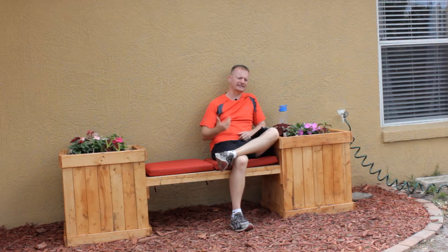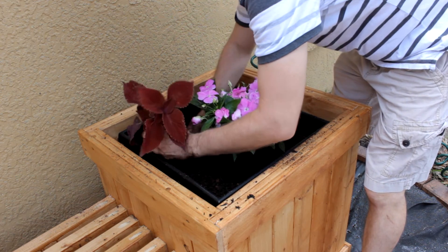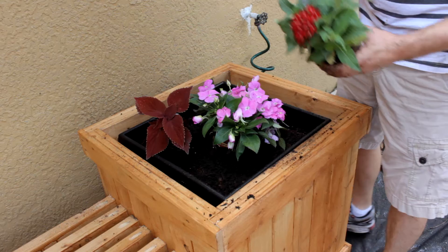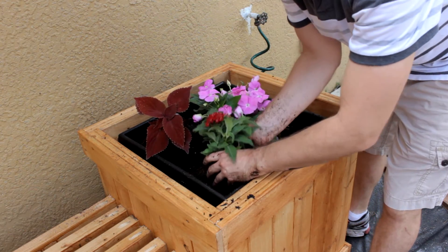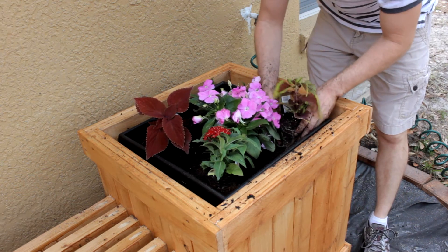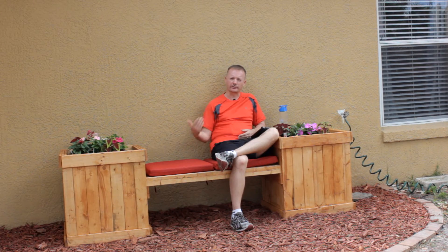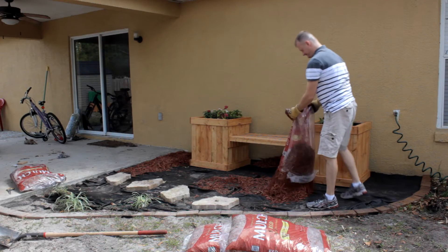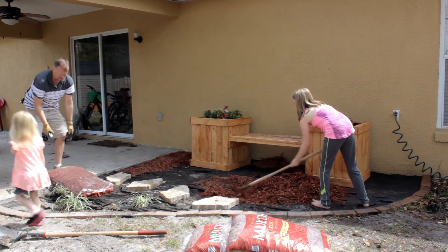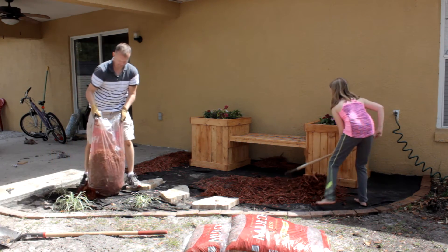That is one of the benefits of DIY — when you build stuff yourself you can make it whatever size you want. If you're seven foot two you can make the bench higher; if you're shorter, lower. I'm 5'11", which is a pretty common height, and I placed the top of the bench without cushions at 18 inches. The cushions add another two or three inches, which is a comfortable height for most people. If you're taller, just measure a couple of inches higher on the planter boxes and place your bench slats at that point.